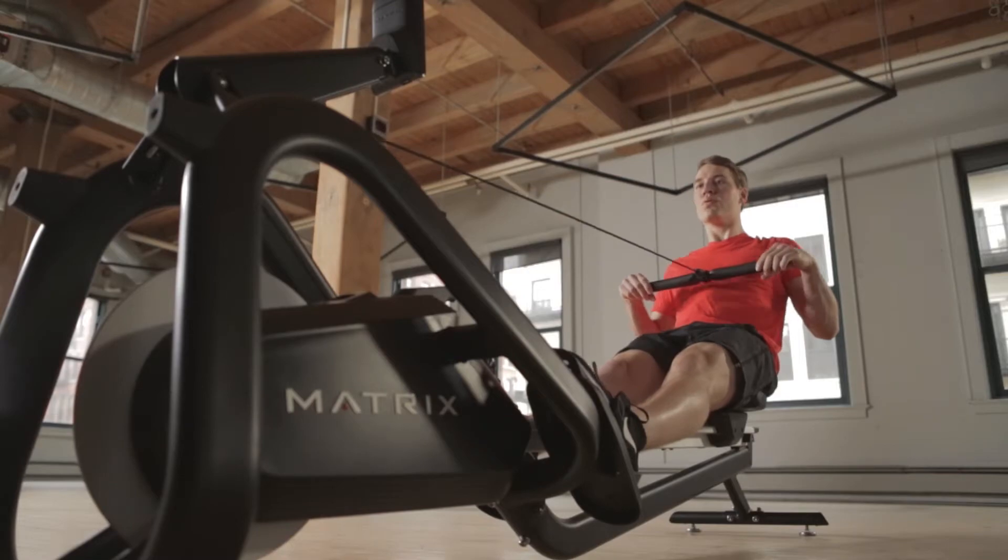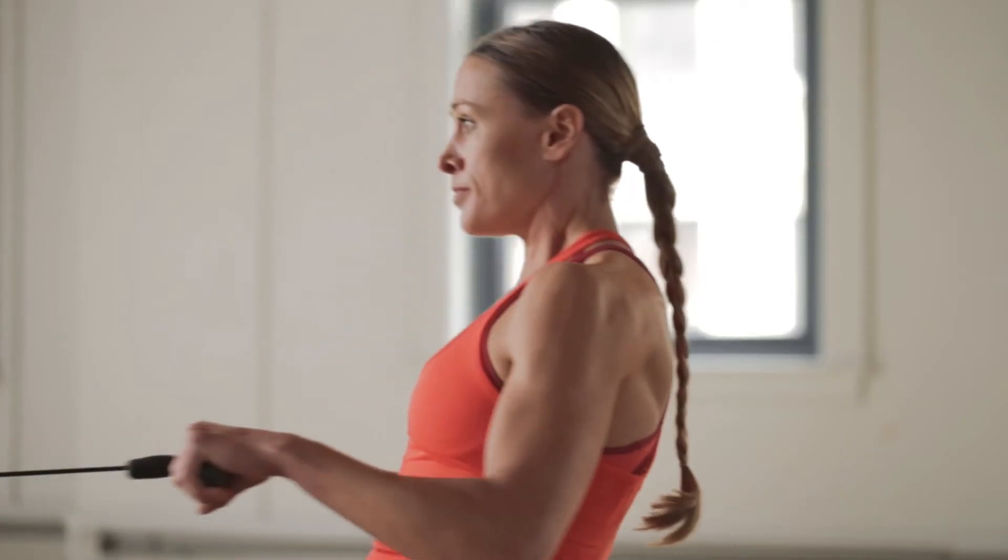Give your members the finest rowing experience out of the water.